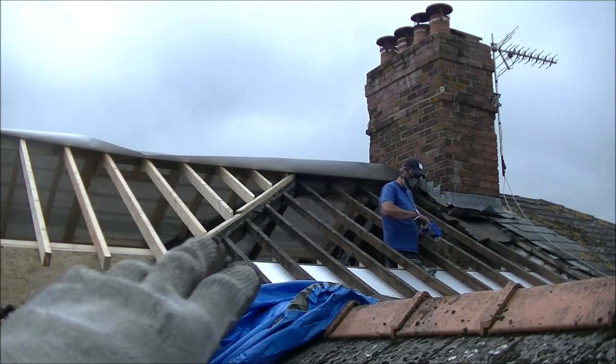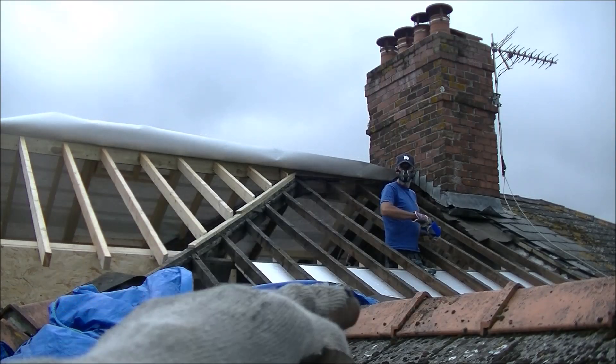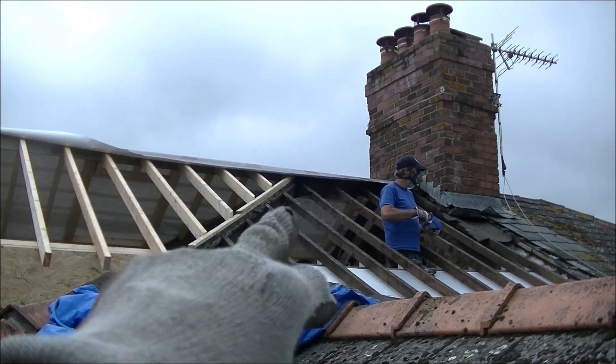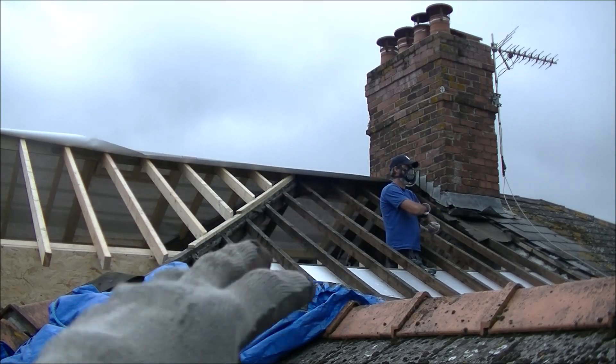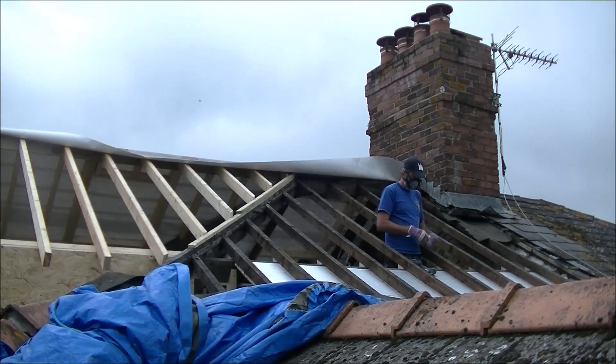So now you can see we've removed all the felt and all the slates so far. What we're going to do is start cutting out these rafters and try to get a ridge board out for this dormer, then work off that, do some cheeks, and maybe do the rafters last.